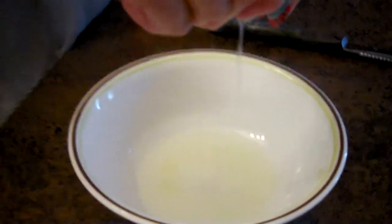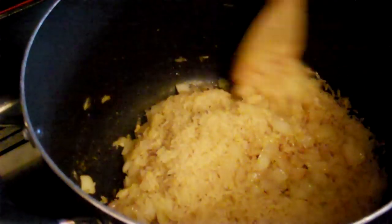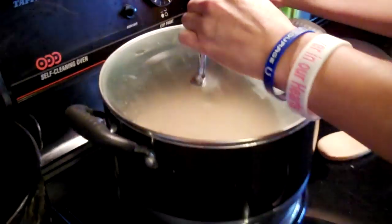While the onions and rice are sautéing, we're going to get the juice out of the lime. Once your onions are ready, just add your rice and stir them all together; let that all sauté until the rice is brown. I've measured out two cups of chicken broth, and we have a half teaspoon of salt and the juice from one lime. We'll bring all of that to a boil and then put it in the oven. Our rice has come to a boil, so we're going to put the lid on and put it in the oven. It's going to bake at 375 for 25 to 30 minutes.